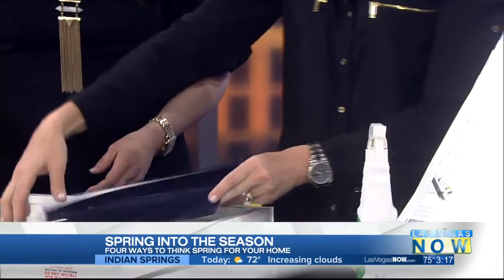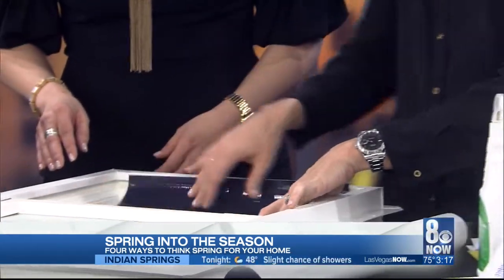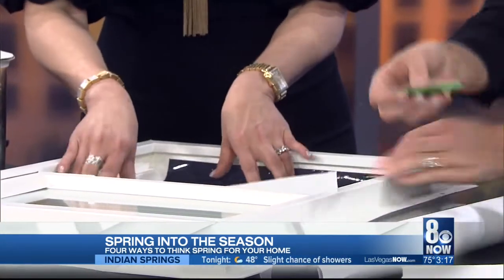Tint — do it yourself! This is a glare-reduction tint. What you do is put it up to the window and cut it down using this little blade.